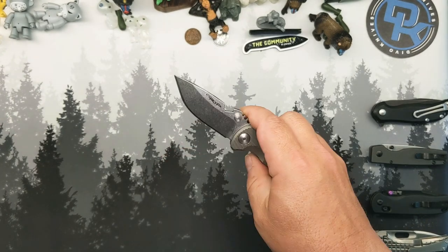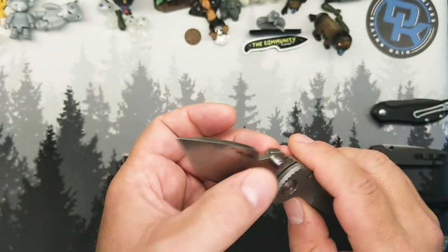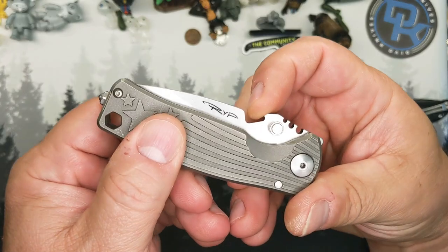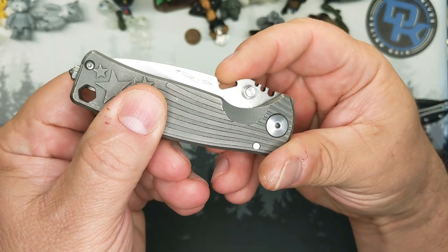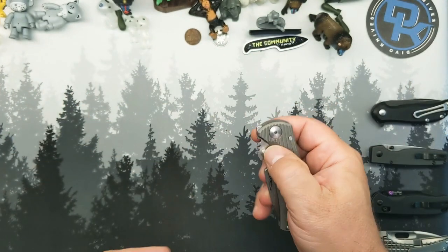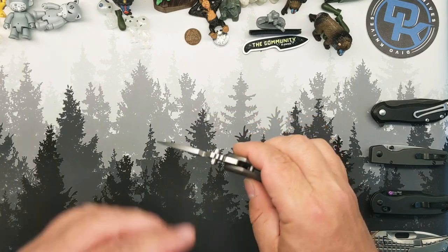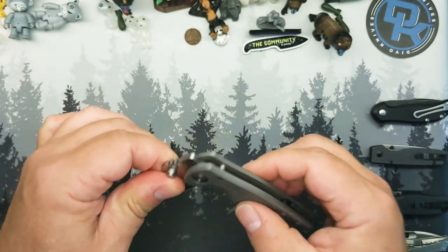It is CPM S35VN. It is a medium-high flat grind, stonewash, thumb stud deployment along with that kind of quasi Emerson sort of thing. That detent lash drives me a little bit nuts, I'm not going to lie. And there is a bit of pivot slop there.